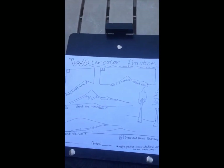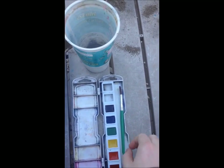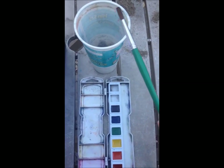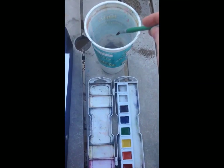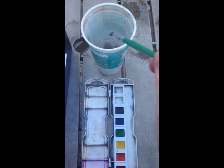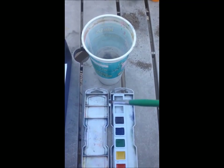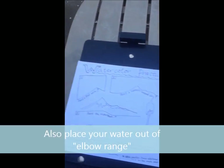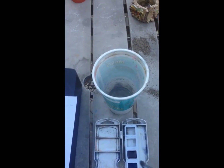The first thing I want to talk about isn't even the flat wash, but the paint setup. I've got my brush, my paint, and my super awesome really old Taco Bell paint cup — it's caked with paint. I always keep my cup and palette very near each other, because as you pull the brush out it's dripping water, and you don't want to drip that all over your picture. If you put your cup over here and your palette way over there, you're going to be constantly trying not to drip on your paper.